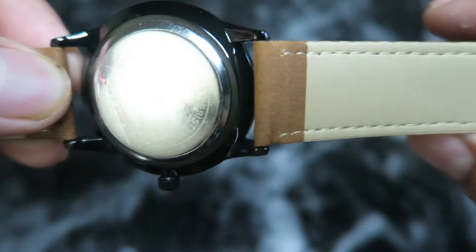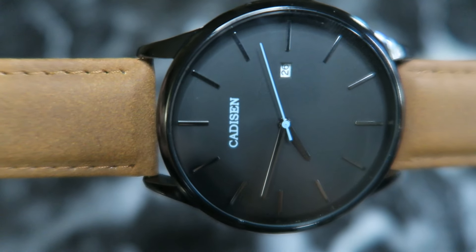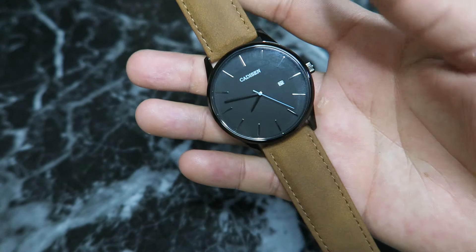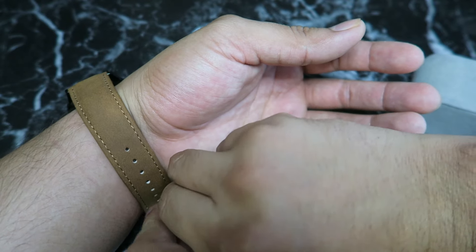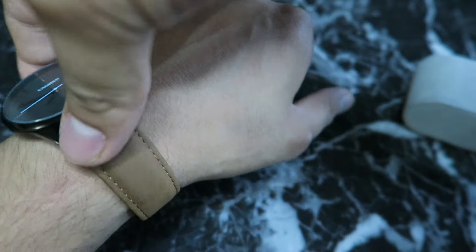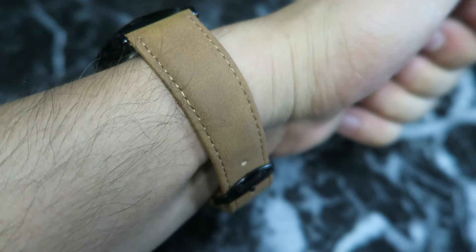The band is very comfortable. It is waterproof up to three atmospheres, but I wouldn't recommend swimming or even showering with it — I'd even be careful washing my hands with this watch. The inside of the band is nice, and the outside is a very nice, good-looking brown leather. Let me put it on my wrist so you guys can see how it looks.